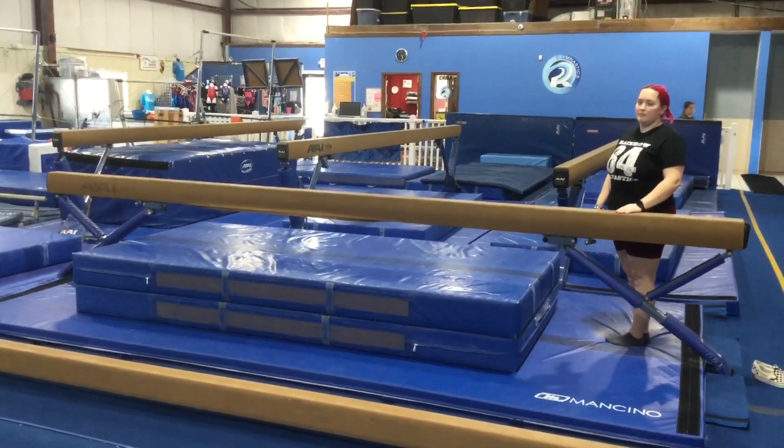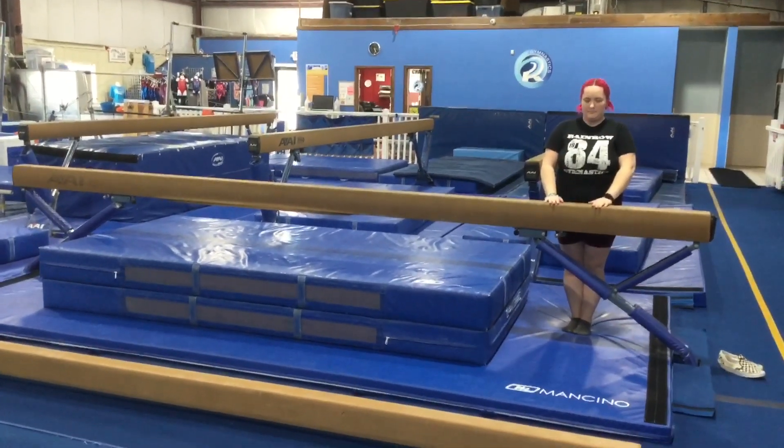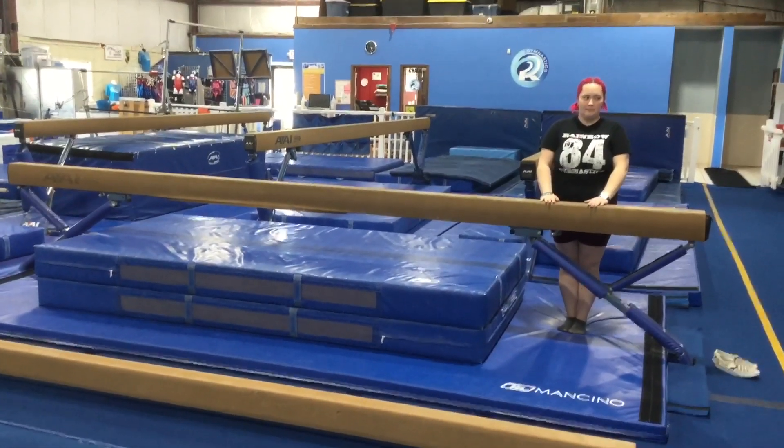Hi and welcome to week three of May. Gym kids are at beam and bar stations this week. On the high side beam, the students will be working on their expo beam routine.